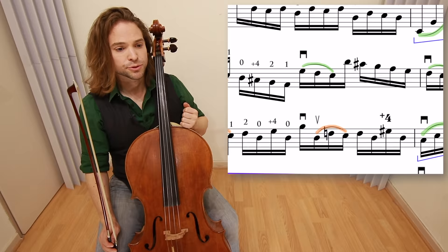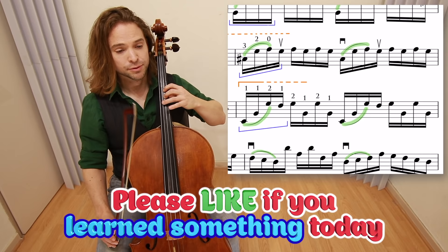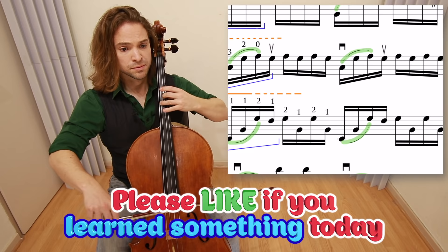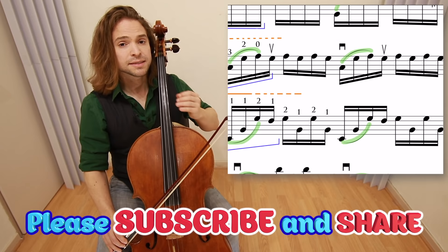We're going back a little bit to measure six. Use the open A — you don't want to play the four there. Why? Because it's the character of the piece. I'll play the difference for you: I'll play with the four on the A, and then I'll play with the open A. It adds a little bit more flavor to the piece. Let's go forward into measure eleven.